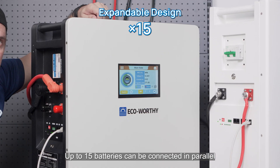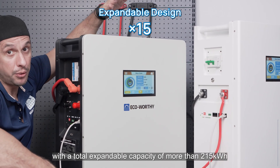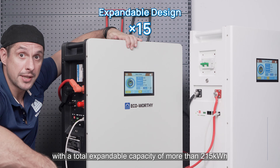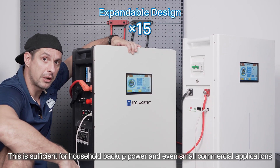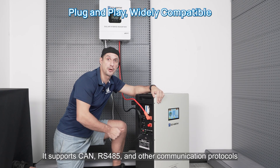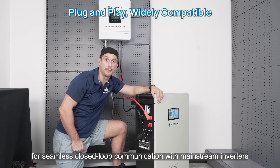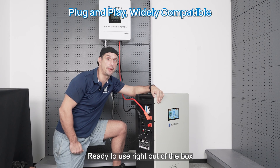Up to 15 batteries can be connected in parallel, with a total expandable capacity of more than 215 kWh — sufficient for household backup power and even small commercial applications. It supports CAN, RS485, and other communication protocols for seamless closed-loop communication with mainstream inverters, ready to use right out of the box.